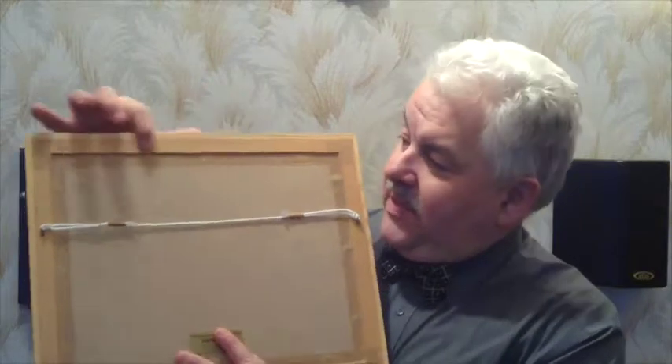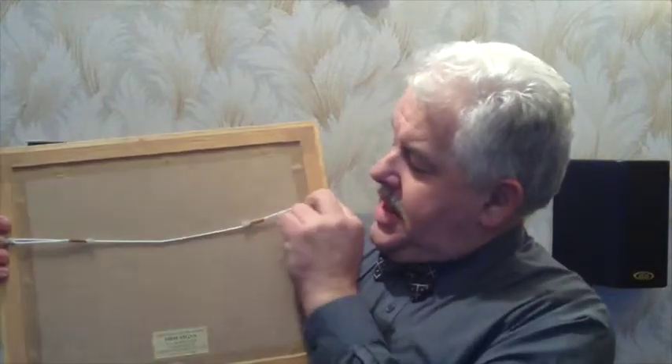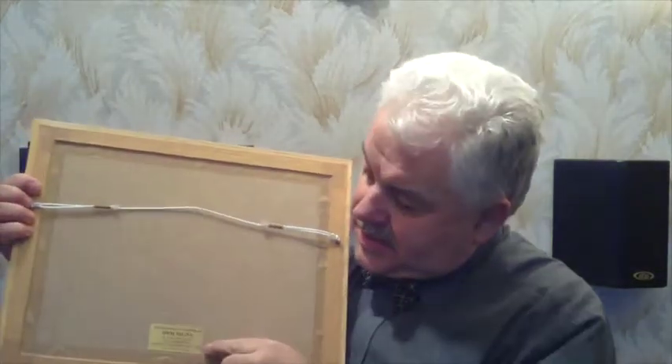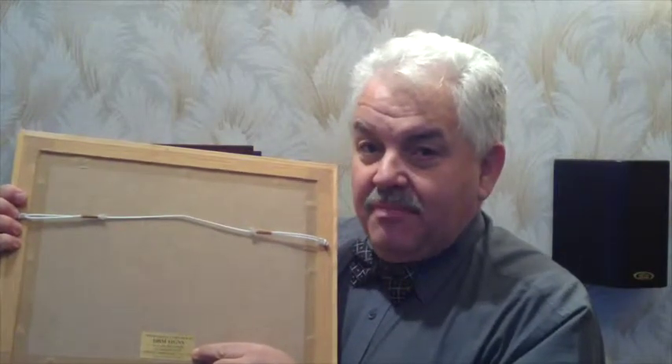If we have a look at the back of this one, it's been nicely and professionally taped up, and it's also got a nice string held in with some eyelets for hanging on the wall. You can see that it's also been signed by the person that made the frame — a sign of a good quality picture frame.